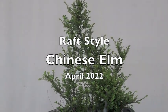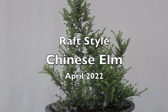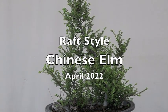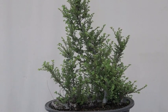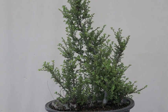Hello again, this is Hero. What are we looking at? This is a raft-style Chinese elm. What is a raft style? Well, sometimes a tree falls down with enough root intact and hits the ground sideways, and it starts to root again. So that's what this is — it was a branch at one time, but it's on its side, and the branch has rooted all over the bottom and became a raft style.